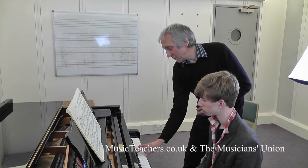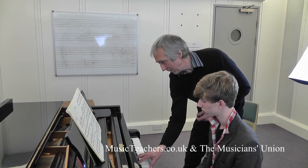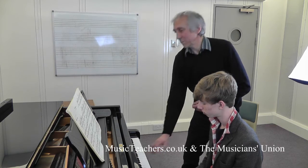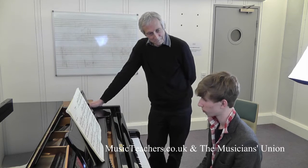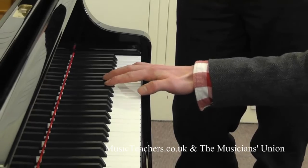The step forward from that — you could actually try an exercise bringing out the lower note, then the middle note. How do you think I do that? I don't know — if I directed my energy into it? Yes, that's it.